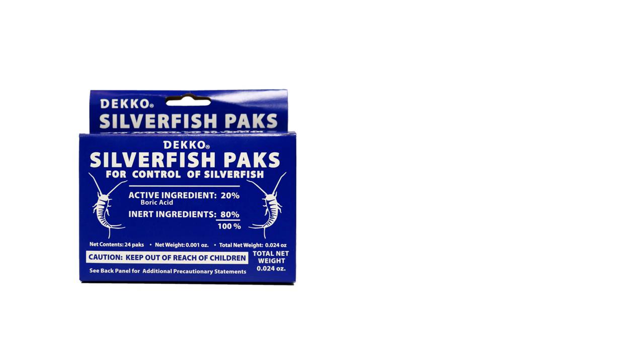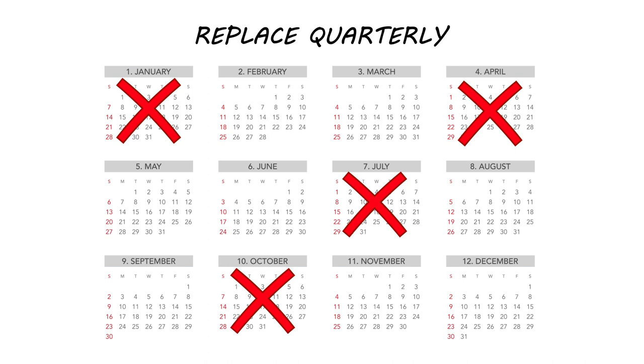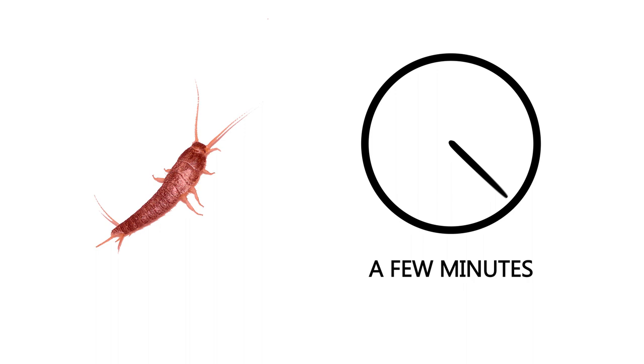Deco Silverfish Packs have a residual of up to 4 months. We typically recommend replacing the packs quarterly for preventative control. The Deco packs are not an instant kill — once the insect comes into contact with the chemical, it can take a few minutes for the pest to die, and complete control can take up to 3-4 weeks depending on the level of infestation.